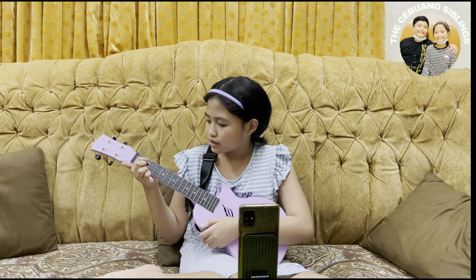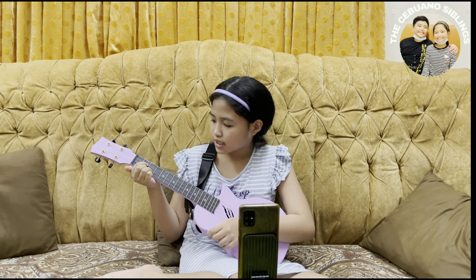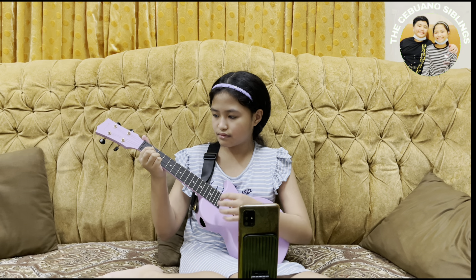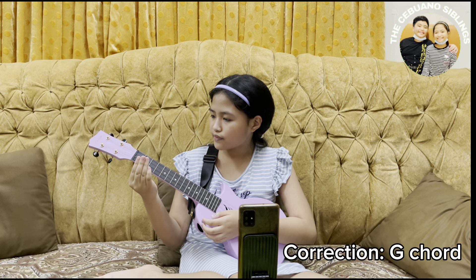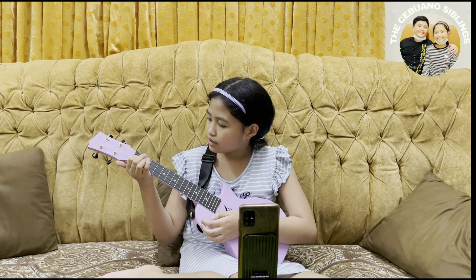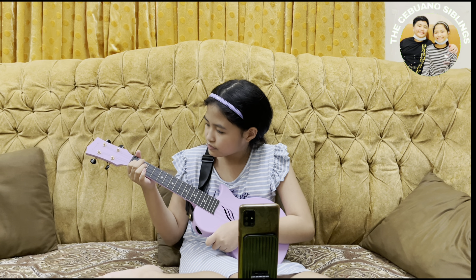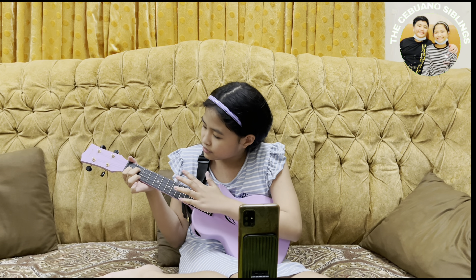This next one might be a little difficult for beginners but I got used to it pretty fast. You put your ring finger on the third string and your middle finger on the second string — both on the second fret. Then your index finger goes on the second string at the third fret. Then it should sound like this.